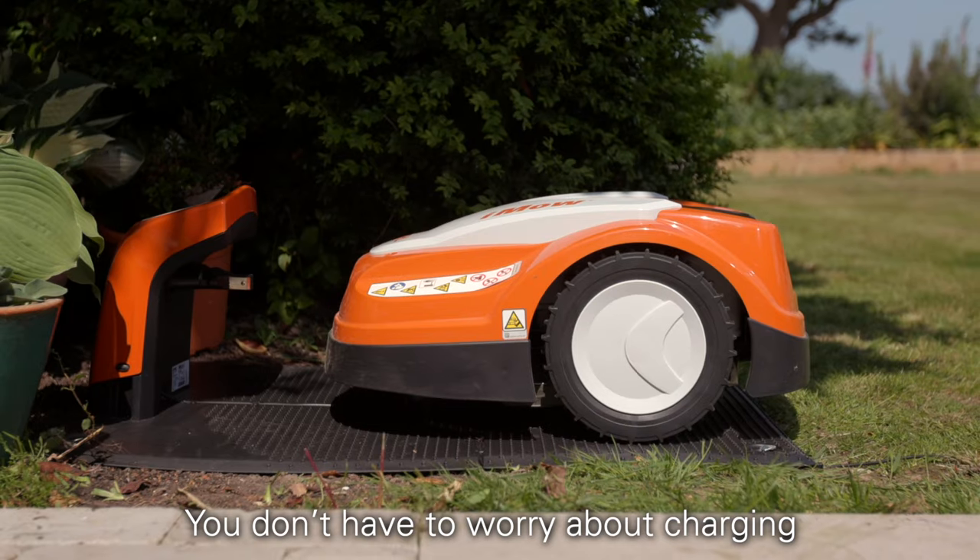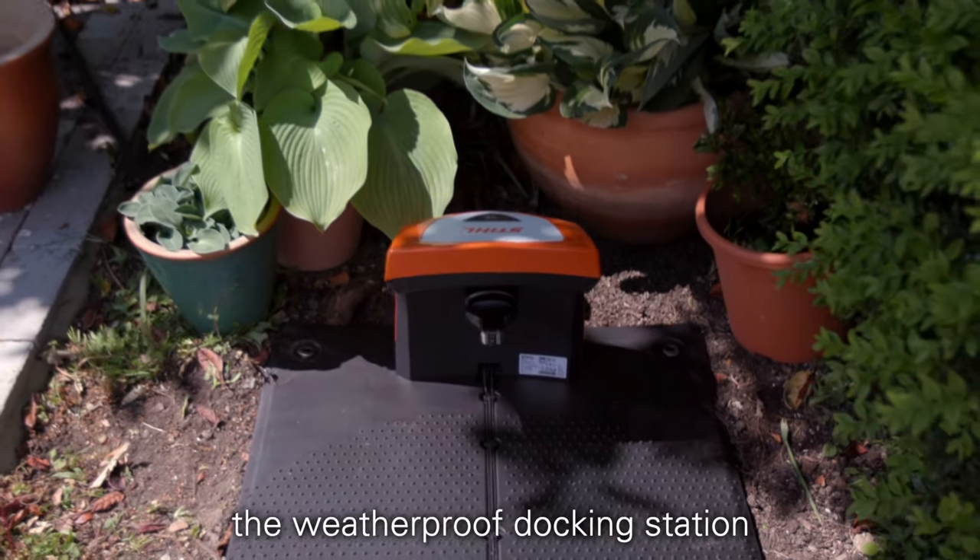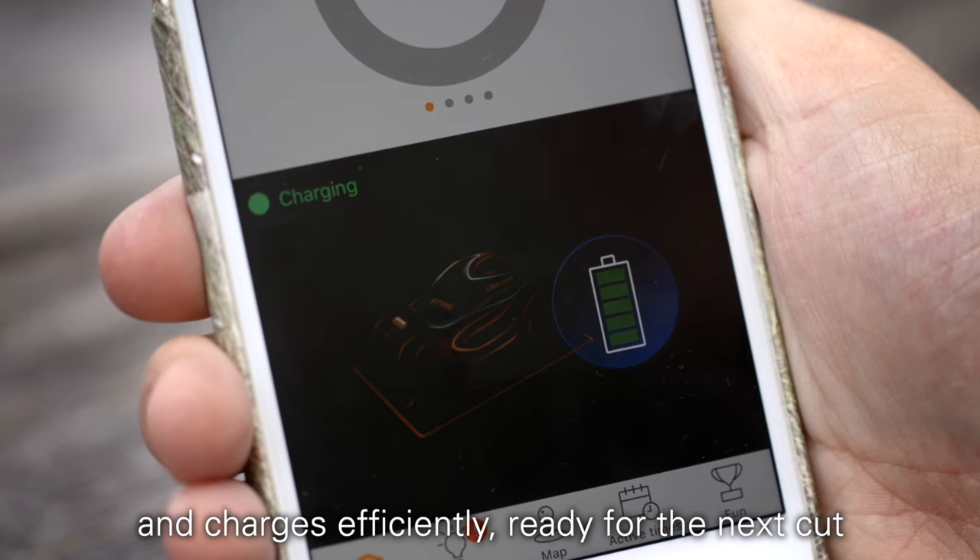You don't have to worry about charging the iMoe's lithium-ion battery either. It simply finds its way back to the weatherproof docking station and charges efficiently, ready for the next cut.